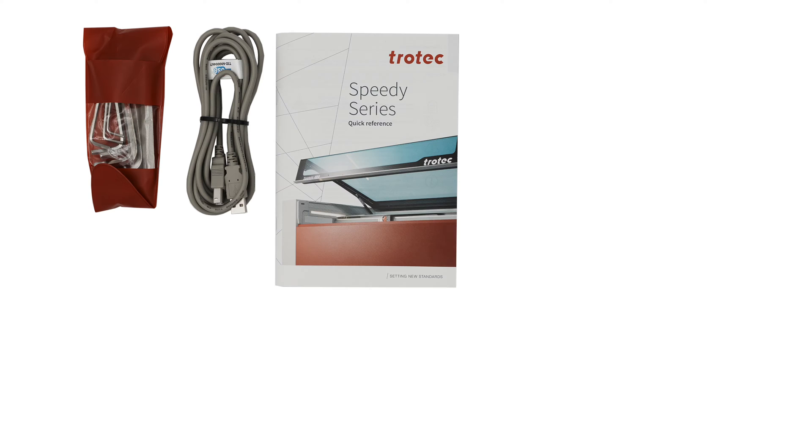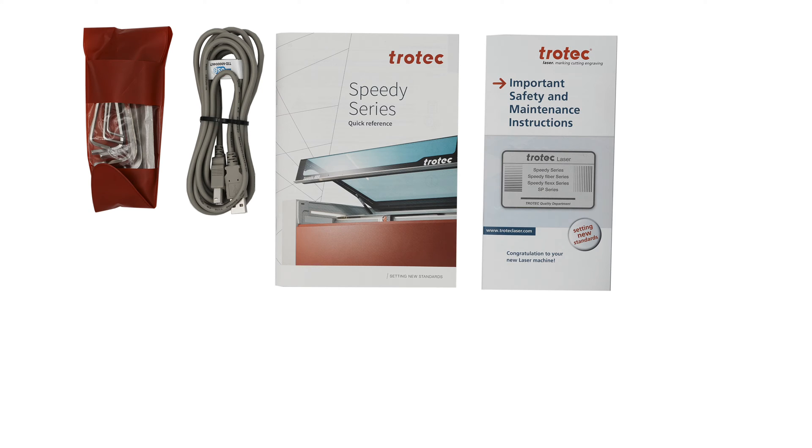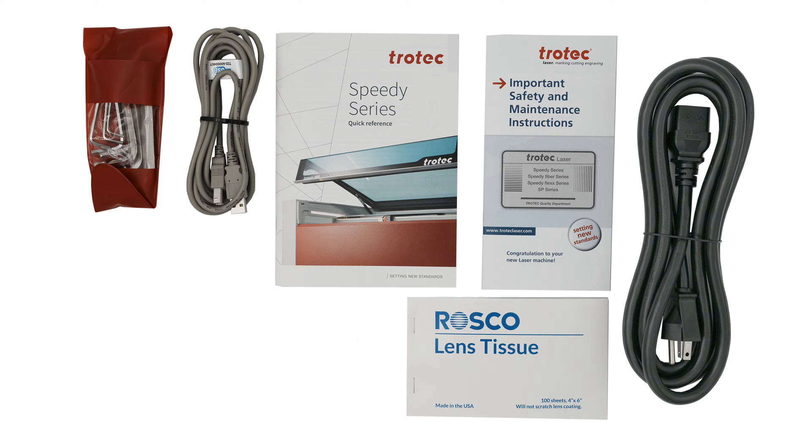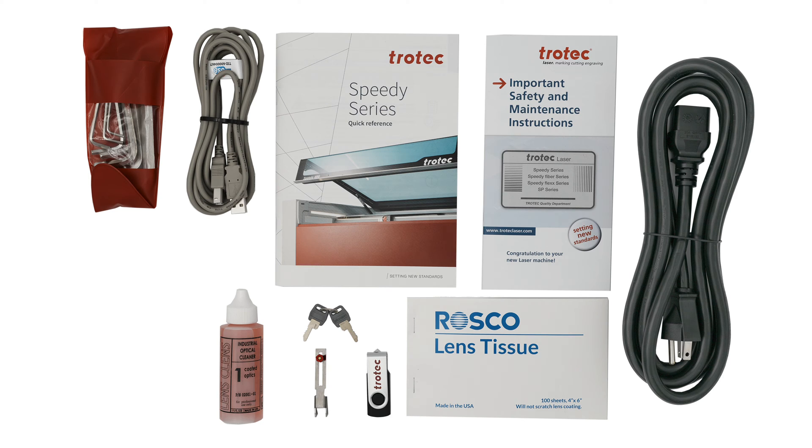This red box includes the following: a set of metric hex tools, a USB connection cable, a Speedy JobControl Ruby quick reference guidebook, safety and maintenance instructions, the machine's power cord, a lens cleaning tissue, a USB flash drive with the included software, the keys to activate the laser, the laser lens, focus tool, a bottle of optical lens and mirror cleaner, and lastly the lens kit or kits. These may vary based on what is ordered.